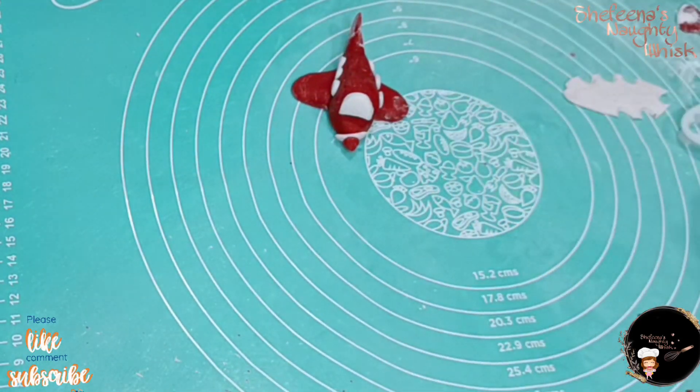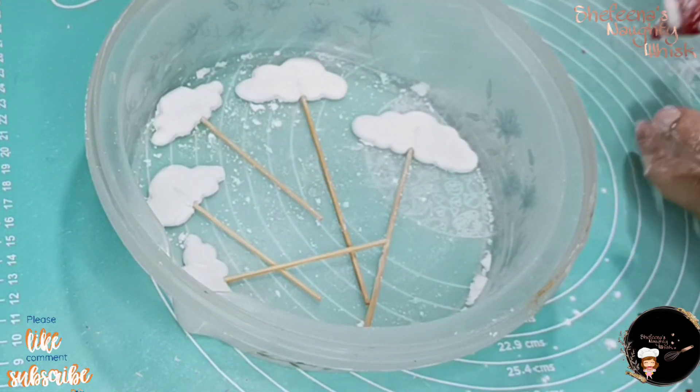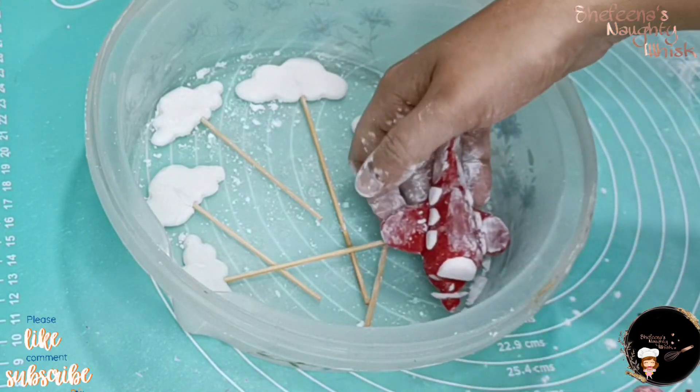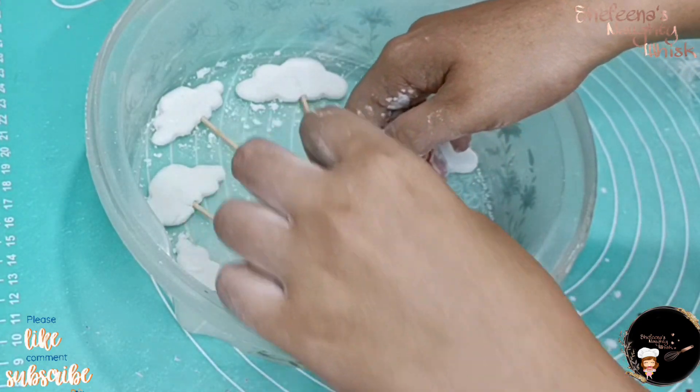The stick is ready for the clouds. This is the airtight box.